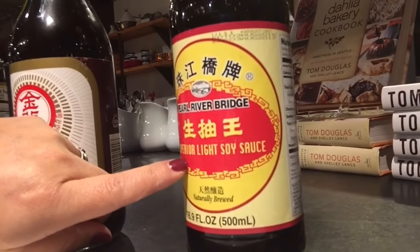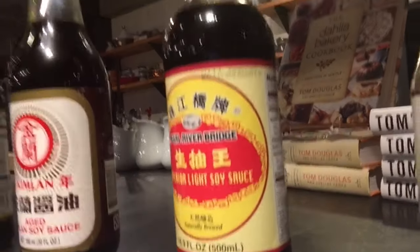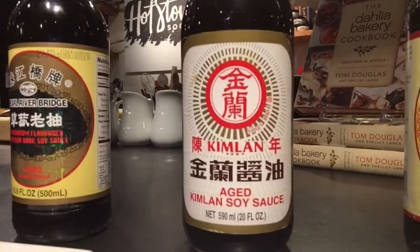Another common brand is Pearl River Bridge, and here's a good thing to notice: it says 'light soy sauce.' In the land of soy sauce, light versus dark doesn't refer to the calorie count. Light refers to the body — thick versus a thinner soy sauce. The thick soy sauce is going to be used for braising, but the light can be used as an all-purpose. And then you have some aged varieties and mushroom-flavored — all of these are different kinds of Chinese soy sauces.